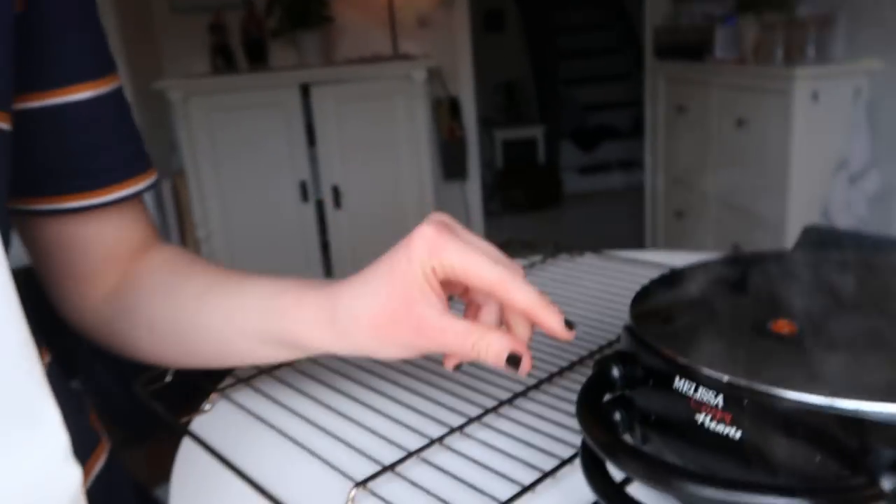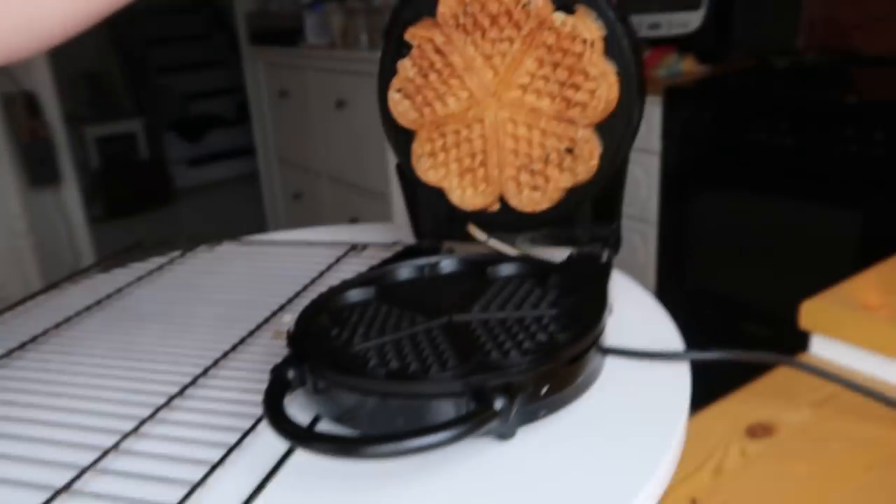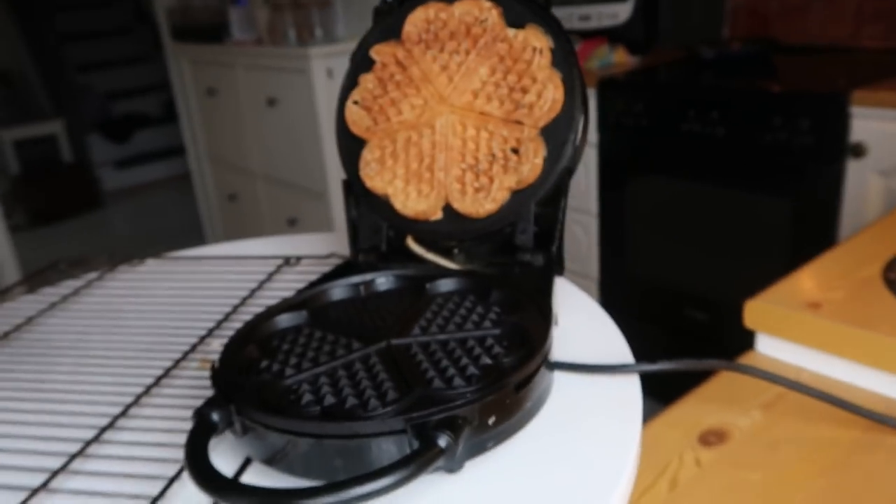I have to make a vape joke — does it look like I'm vaping? I'm gonna check the waffle. Wow, it's done already!